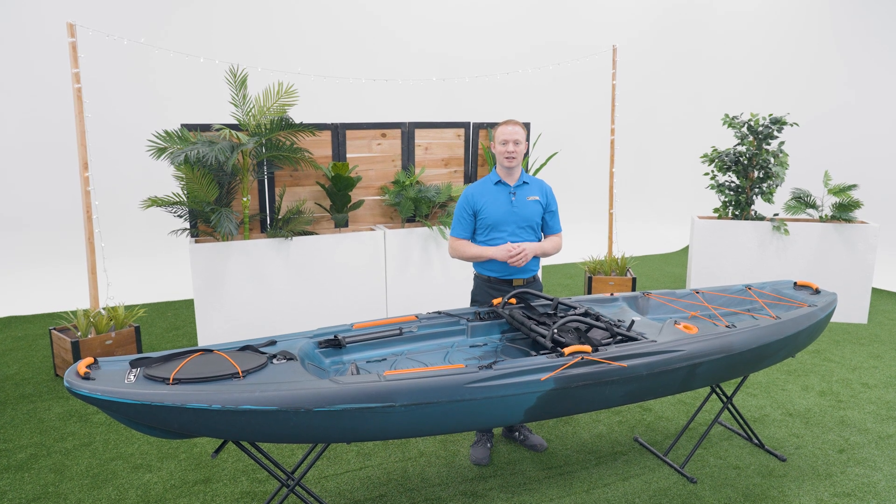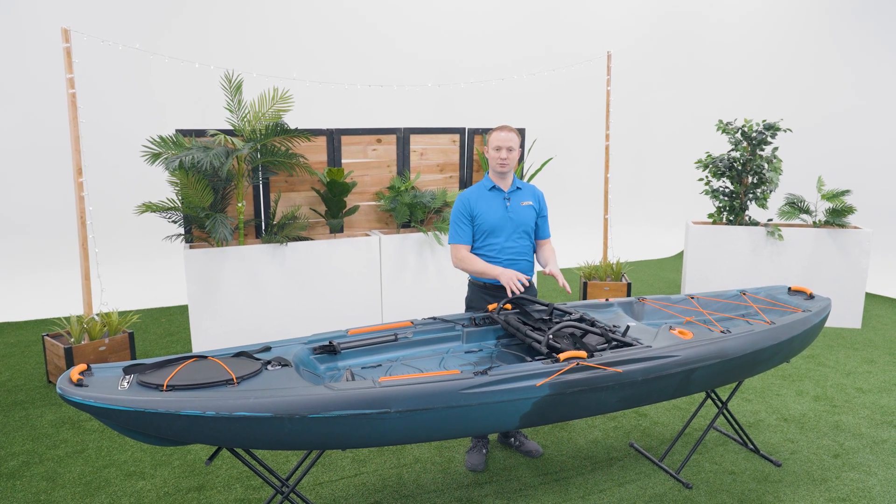Welcome to the Lifetime Assembly Channel. My name is John and today I'm going to show you how to set up your adjustable frame seat on your kayak.